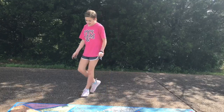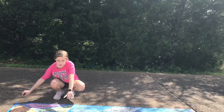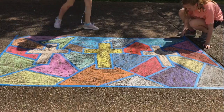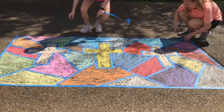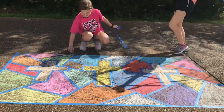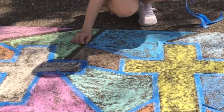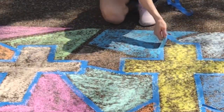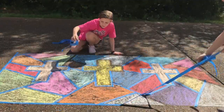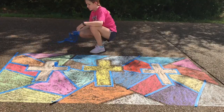Next we are going to be taking the tape off of the whole design. So let's get started — we're going to be taking the tape off.